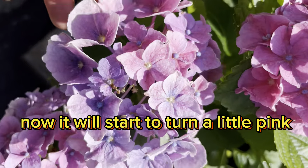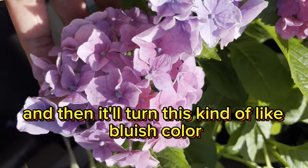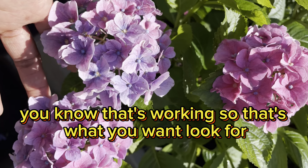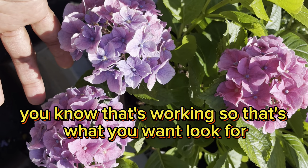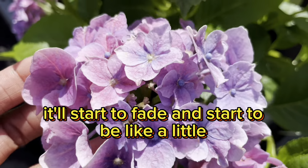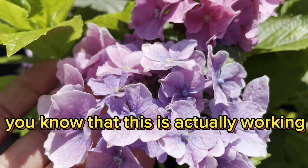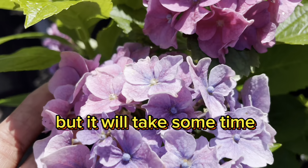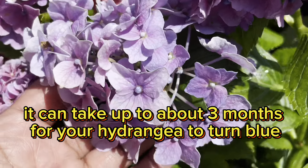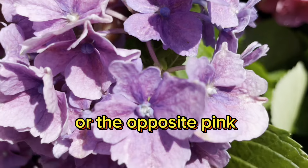Now, it will start to turn a little pink and then it'll turn a kind of bluish color and a pink color at the same time. If that's happening, you know that it's working, so that's what you want to look for. It'll start to fade and start to be a little bluish and pink mixed in, and if you see that, you know it's actually working — but it will take some time. It can take up to about three months for your hydrangea to turn blue, or the opposite, pink.